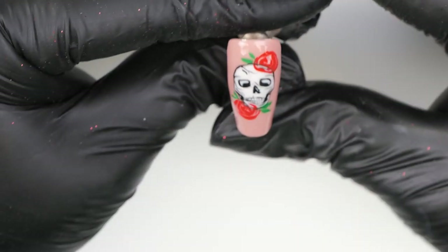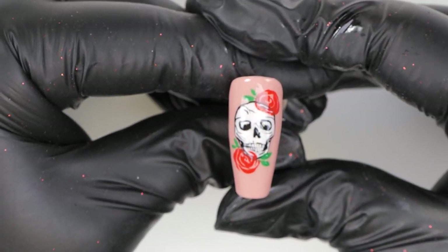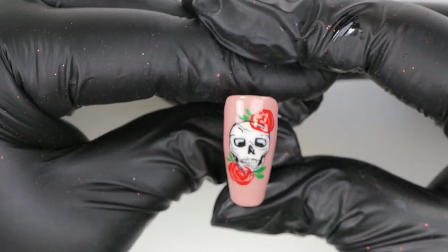Hi everyone, welcome back to the Nail Nails channel. I'm Steffi Fernandez and in today's video we'll be doing a super cute skull design with a few roses and leaves — a bit of a tattoo-inspired look. Super cute, hope you enjoy this one, let's get cracking!